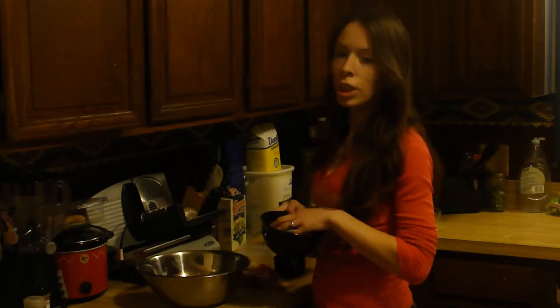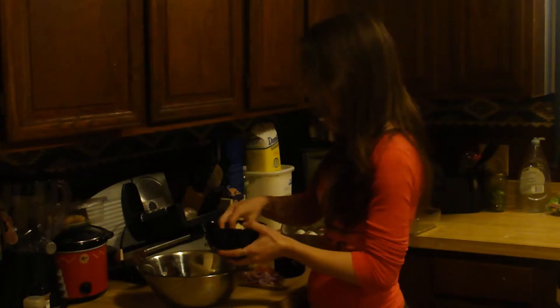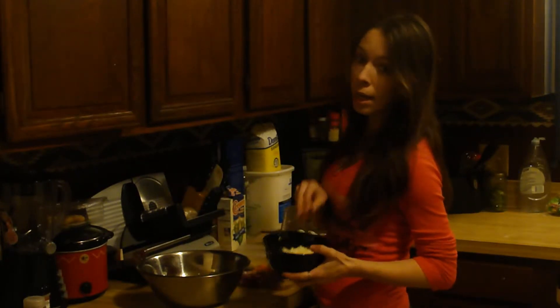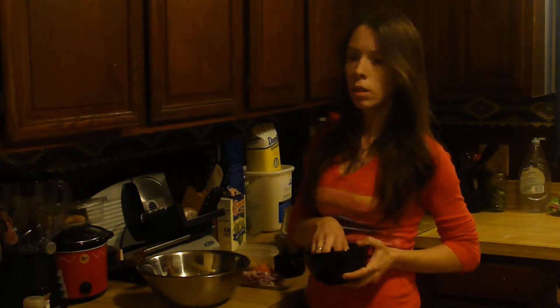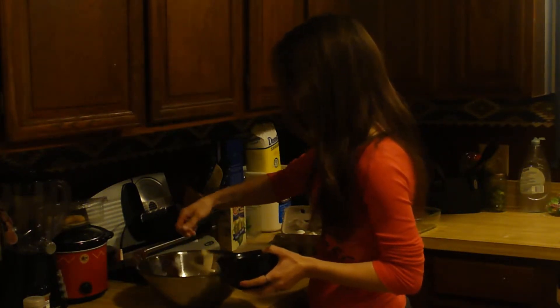Now I'm going to add cheese — I love cheese. I do about a half to a cup depending on how much you like. I pre-shredded this; I'm using a mixture of pepper jack and parmesan, but it's totally up to you. I've actually used smoked gouda in the past and it was awesome. I like a lot of cheese, so I'm going to add a ton.